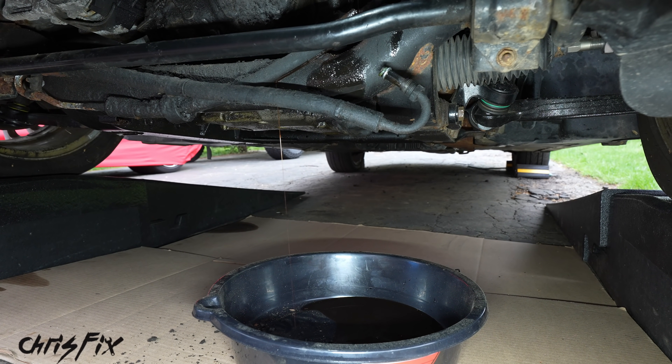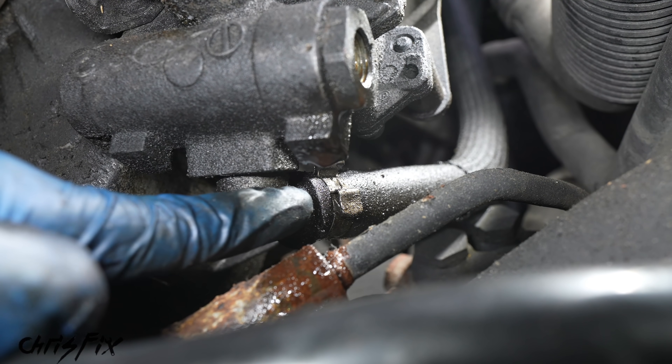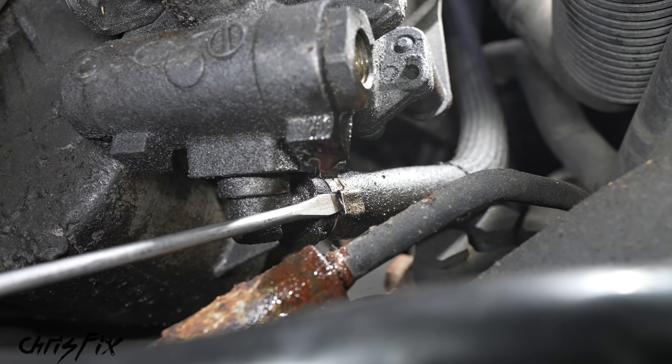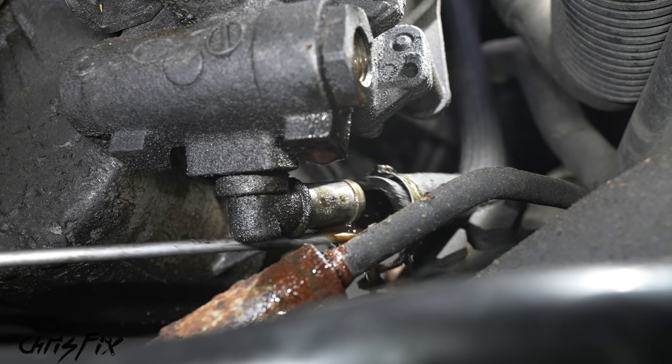We have almost no fluid left — which is why it's important to drain the reservoir first. Way less fluid means way less of a mess. With the high pressure line removed, now we need to get the low pressure line off. This line has a one-time-use crimp-on hose connector, so get a flat head screwdriver in there and break that crimp connector open. Then push the hose off the power steering pump.